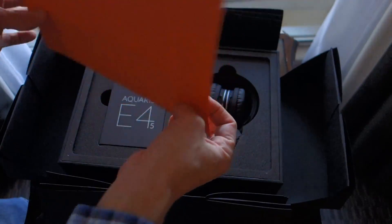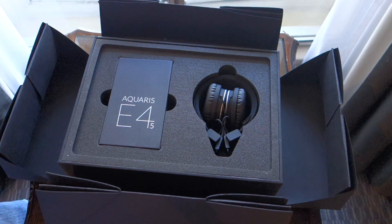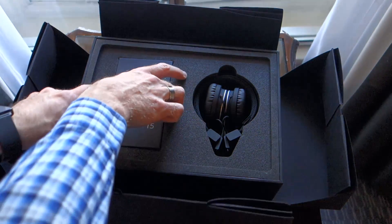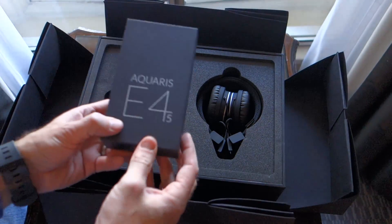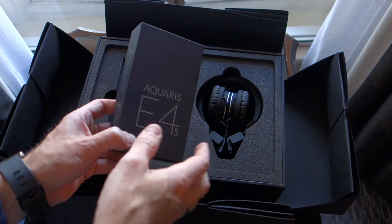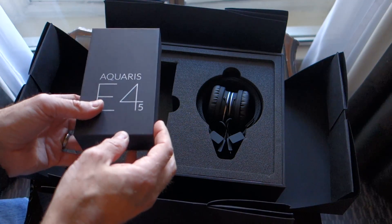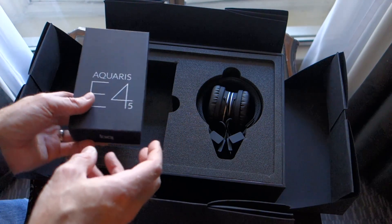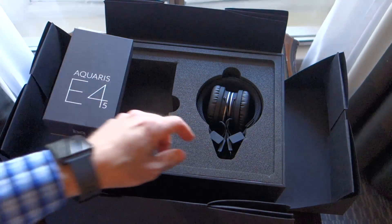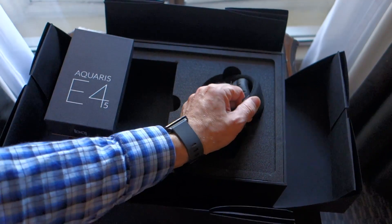Here is the envelope — probably got some personal stuff in it. Yeah, basically just a letter from Mark Shuttleworth. And here we go, this is the device itself — the Aquarius E4.5 from BQ. The CEO of BQ, Rodrigo, was here and gave a little speech at the Insiders event, so very nice to get to see their thoughts and opinions on the subject.